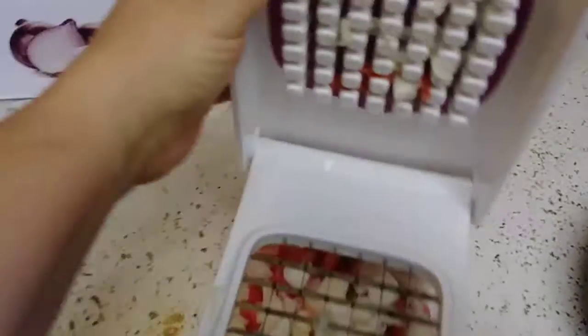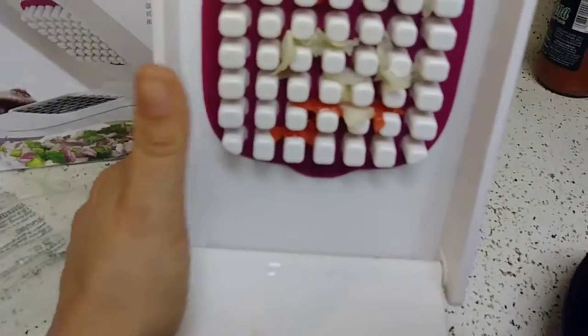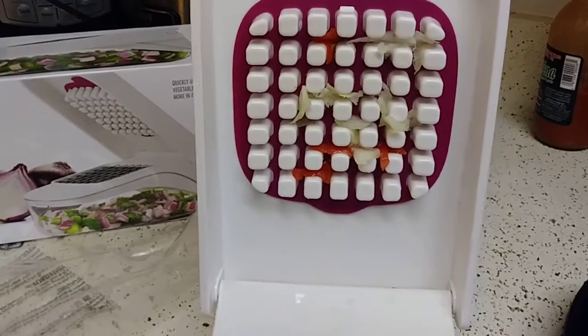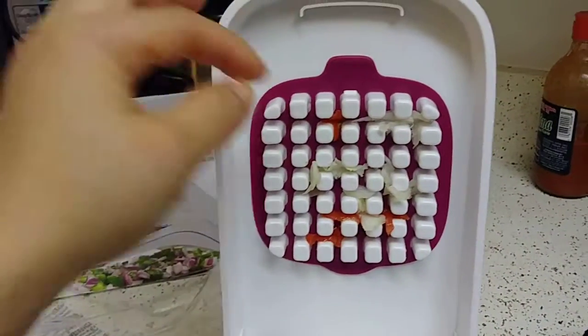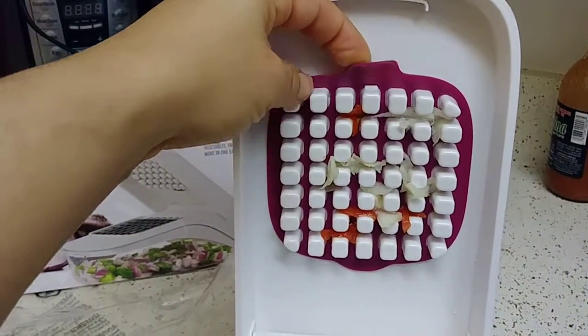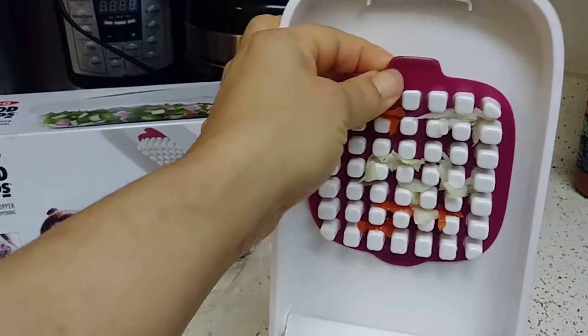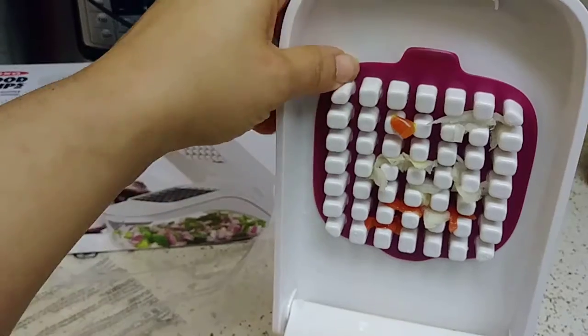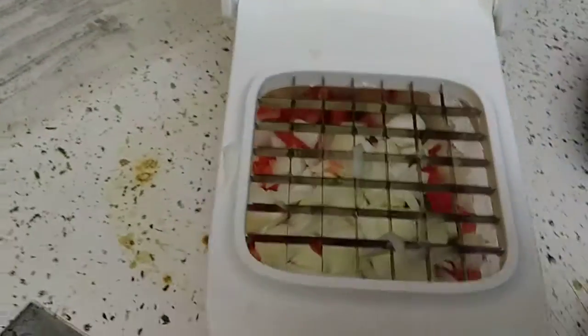Sorry for the video shaking, guys — we're having a storm so it's dark out. You see this rubber thing here? It just comes out and you can clean it. I don't know if this is dishwasher safe — it's 20 bucks.